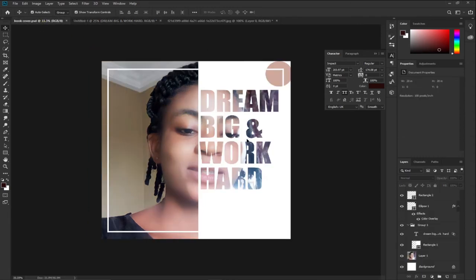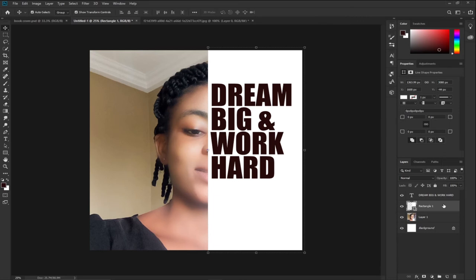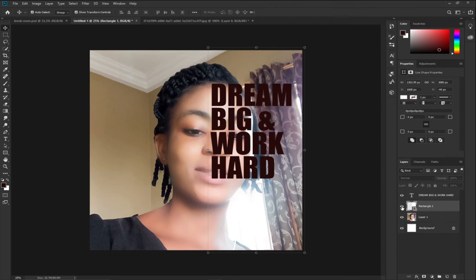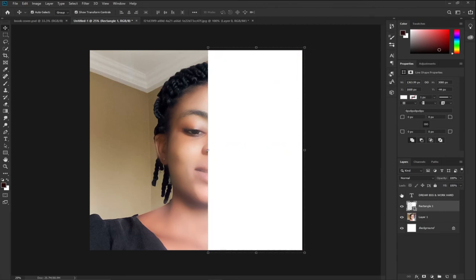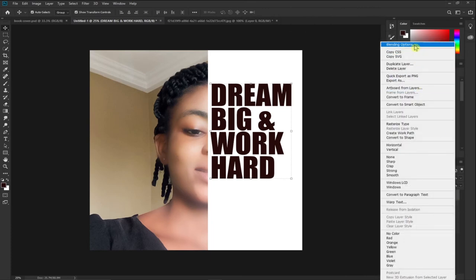Now we can do an amazing technique here. I have my text layer and my white background layer. If you're confused you can turn off the eye icon to see exactly where you are. I'll right-click on the text layer — which reads 'Dream Big and Work Hard' — and go to Blending Options.